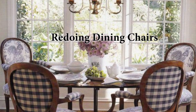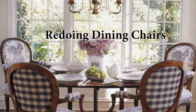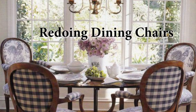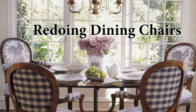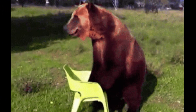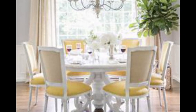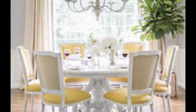Give an old set of dining room chairs a new life. Nothing dates a dining room faster than old, worn-out chairs. Luckily, with the right materials, reupholstering dated dining room chairs is the perfect remedy, and sometimes painting the chairs is also a good way to update them.